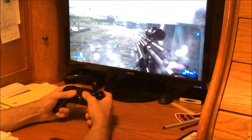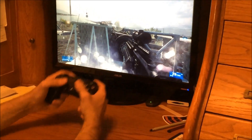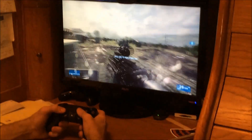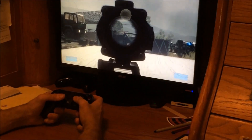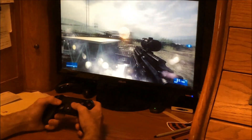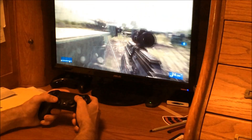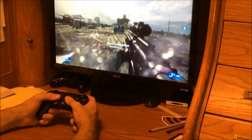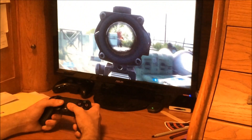One thing about the controller you gotta get used to is the new thumbsticks — the analog sticks are kind of weird. They're smaller than the DualShock 3's, and they're also indented. As someone who played primarily on the DualShock 3, it is a little bit uncomfortable at first, but you kind of get used to it. That's another thing you might want to look out for.